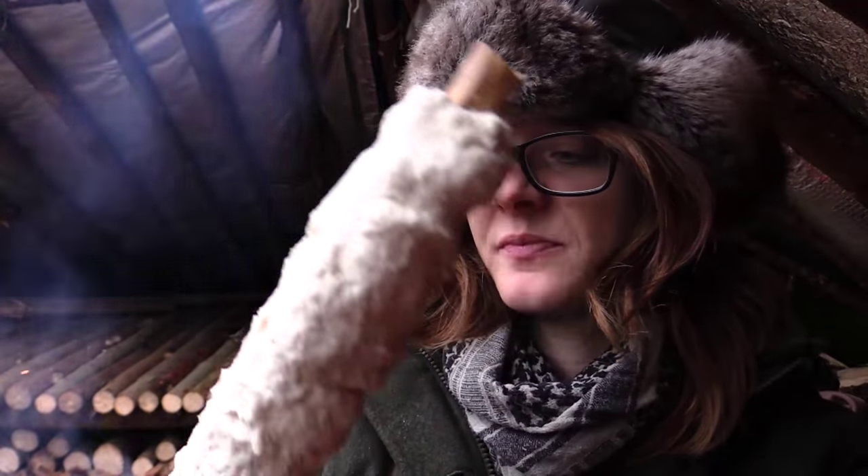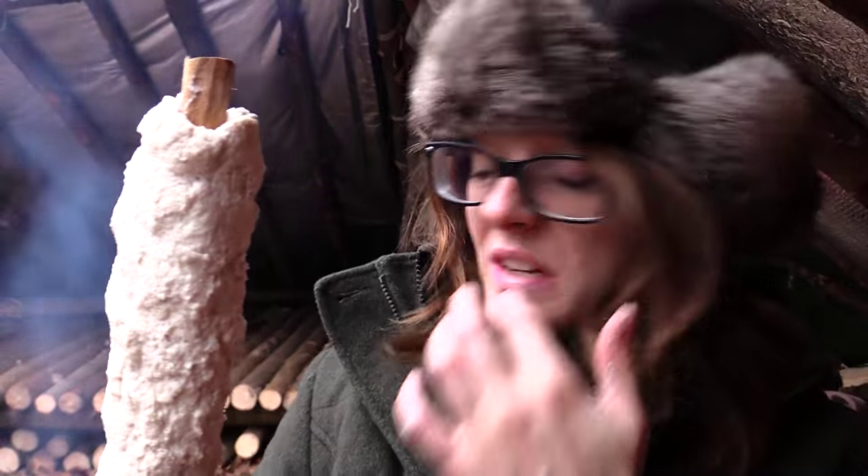Now we've got our bread on the stick and it's time to bake it, which will take about 25 minutes. I have a lot of bread on there, so let's bake it.